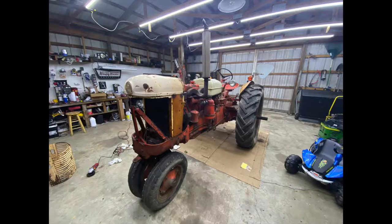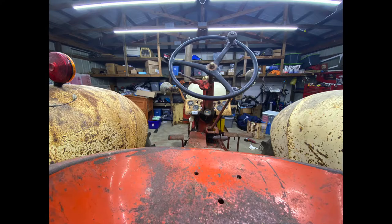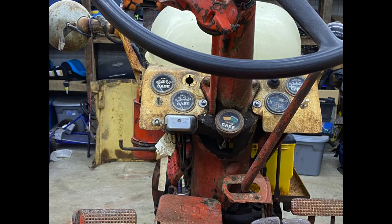It's in pretty rough shape. Some work has been done to it — lights have been added that aren't original, the triangle's not original, and there are a lot of broken and missing parts. But we're going to take care of it. Sit back and relax, and in part two of this series you're going to see us blast this tractor.